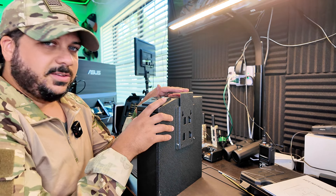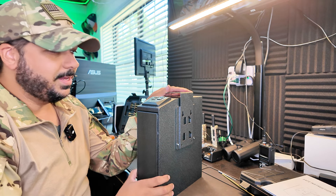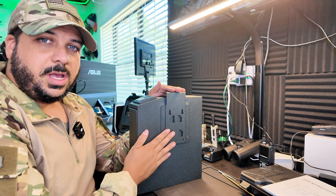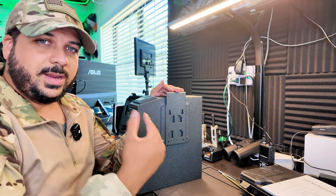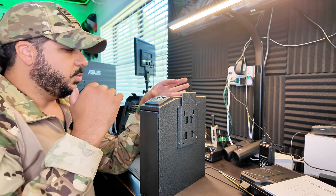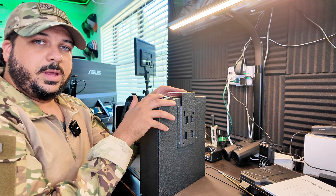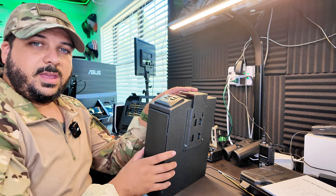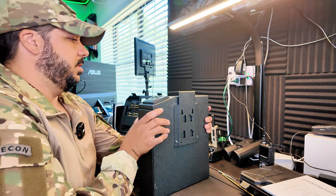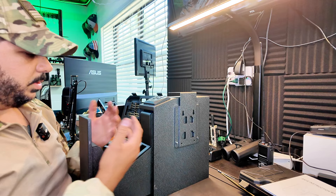I got this metal self-defense tool safe here that the seller sent to me to review. This is very cool — you can mount it under a desk, on a nightstand, or somewhere up against the wall to have it out of the way but with quick access. It has a four-number code or a thumbprint scanner, and a spring to release and open it up so you have your self-defense tool immediately available.